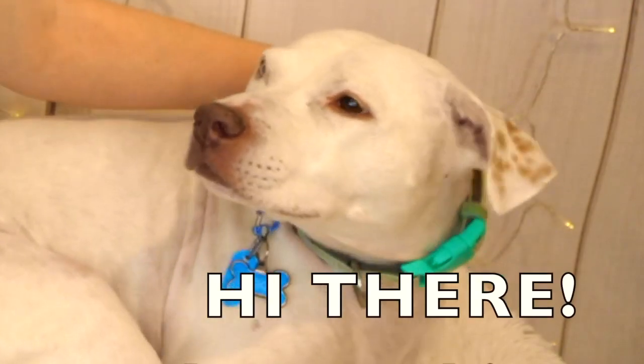Hi there! I'm Carrie and this is Ziggy, and today I'm going to show you how I organize my pantry.